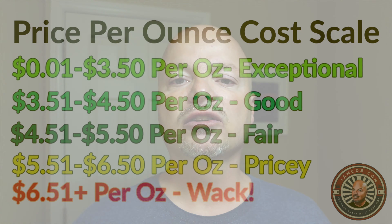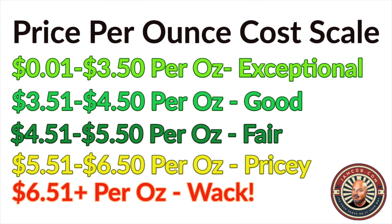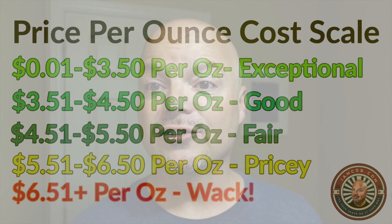Today, we are treating ourselves to a shave with Seaforth Sea Ice Lime. Sea Ice Lime has a little bit of cooling in it. Terrific scent, and this was sort of a special edition that was up maybe three weeks or a month ago. It's $39 for seven ounces, and on our cost chart, they're $5.57 an ounce, which is pricey, but for me it was totally worth it because I love the scent of the soap.